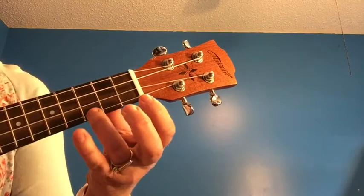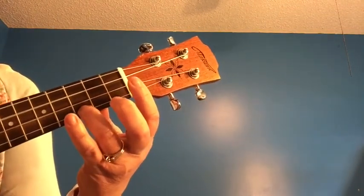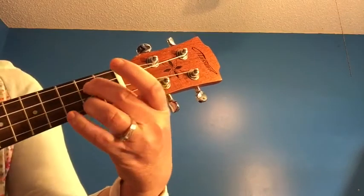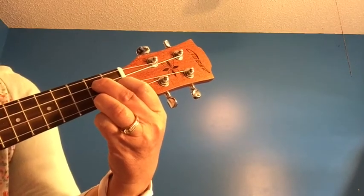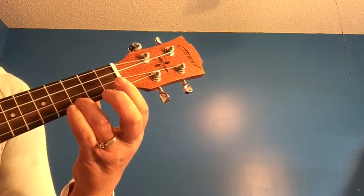Back to the C chord, this time for six strums. One, two, three, four, five, six. Now slide over to G7 for two strums. One, two. Slide back to your C and just one strum.